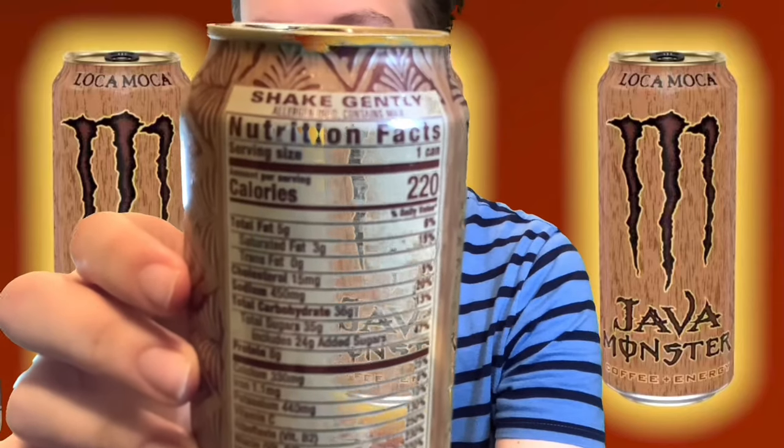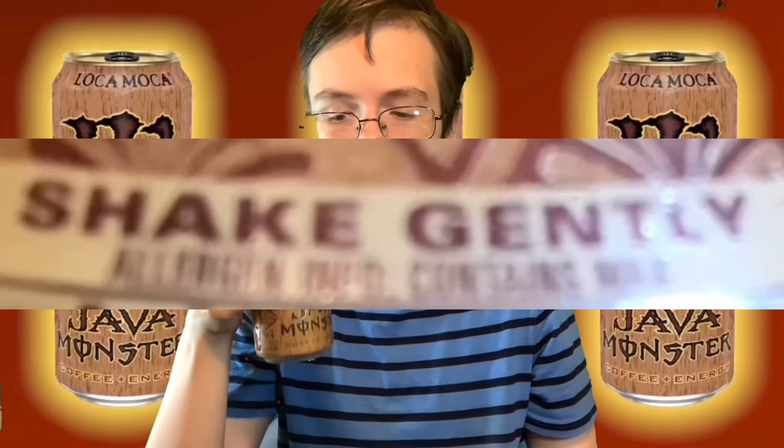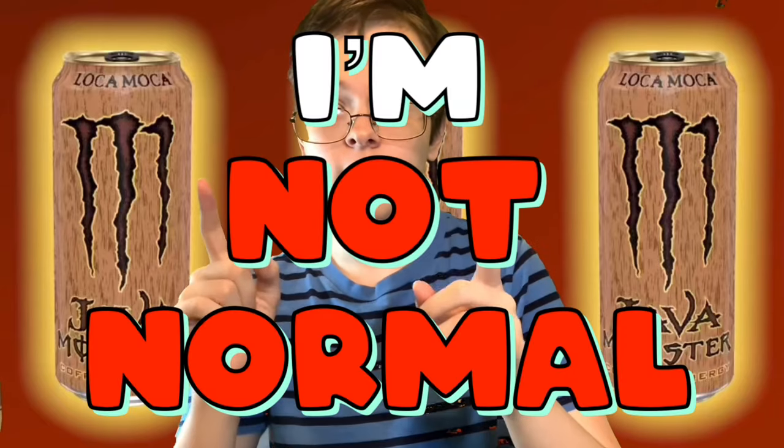Let's carry on and get this open. Right above the nutrition facts, you can see it says shake gently, so I might as well follow the can's instructions. Don't want to shake it too hard because it did say shake gently. Okay, that should do it. And I would just drink it out of the can like a normal person, but I'm not normal — I'm a YouTuber.